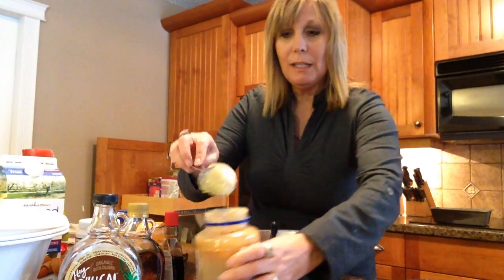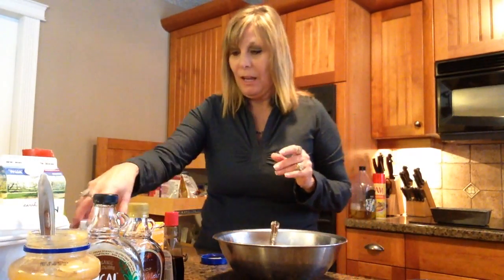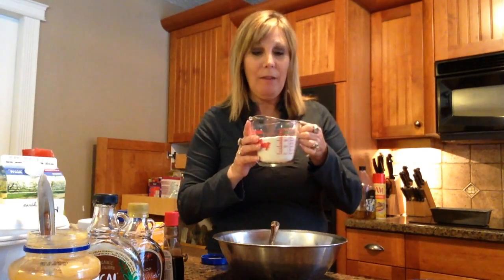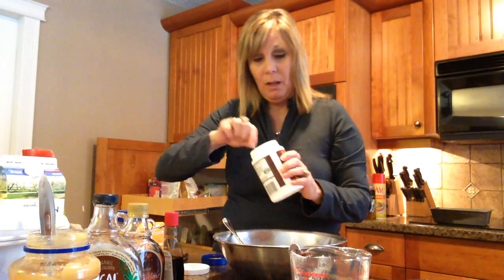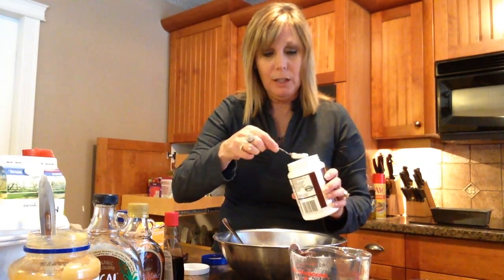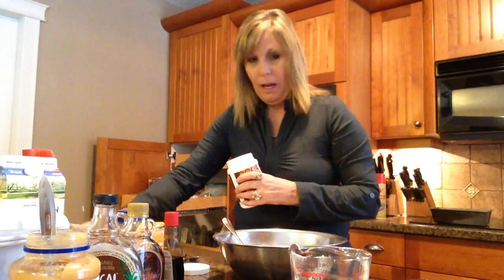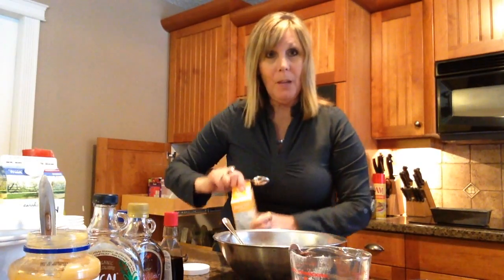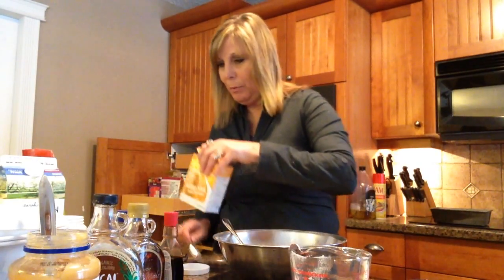I'm not going to put all the applesauce in yet because I might need more, so I'll wait and see. Then I'm going to take my flour — I'm using organic whole wheat flour, a cup and three quarters measured out — throw that in. Then baking powder, about a teaspoon and a half, and also baking soda, two teaspoons of that.